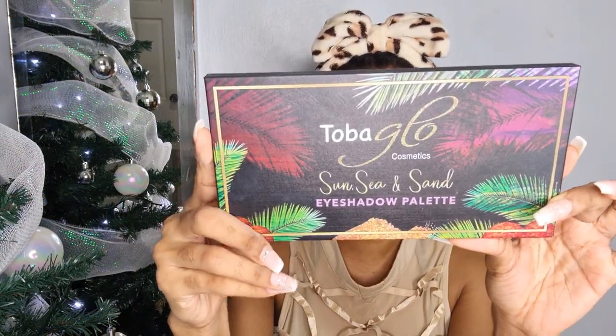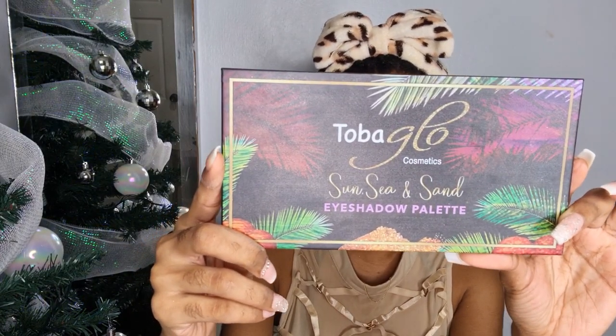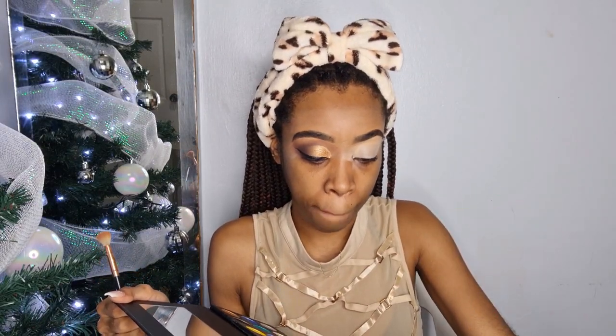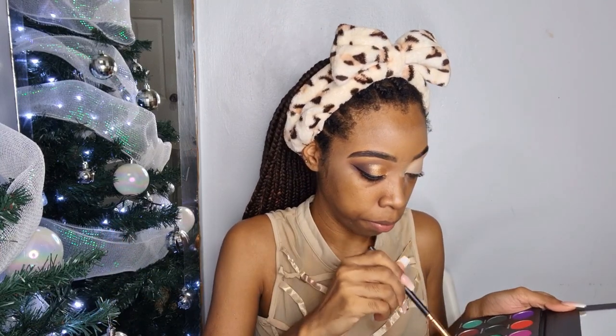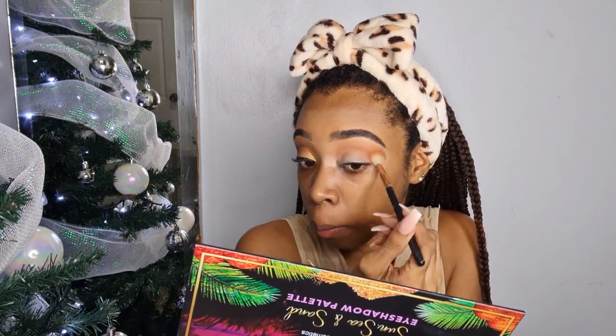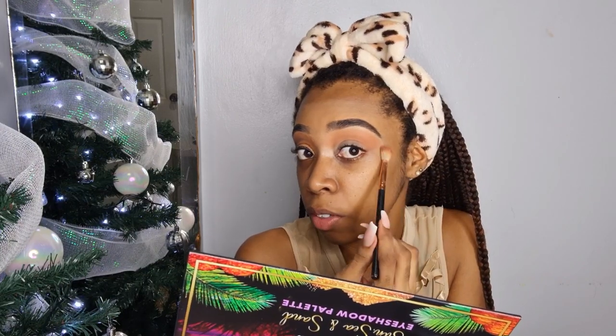The palette I will be using is the Tobago Cosmetics Sunsea and Sand eyeshadow palette, which is made in Tobago. In this palette I am using Brain Coral — that is this brown right here — and I am just going to place that above my crease. That is the first shade.